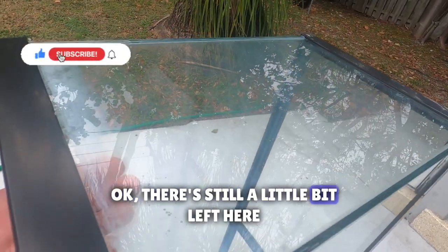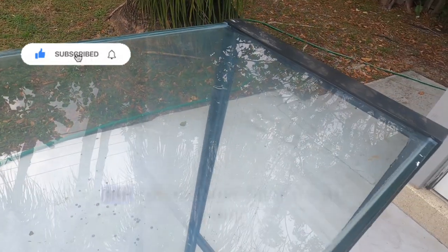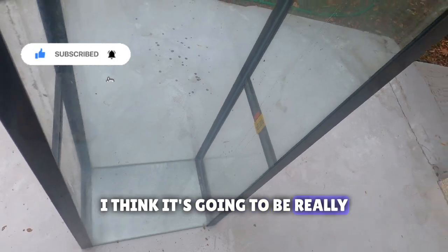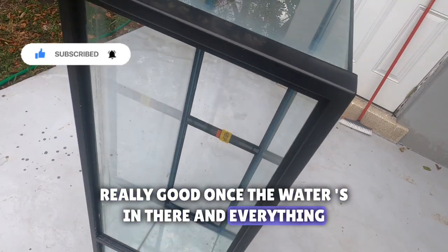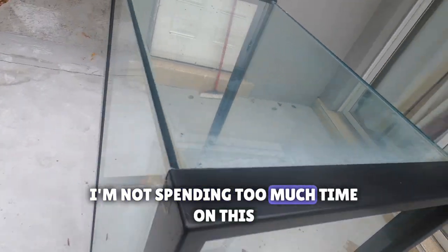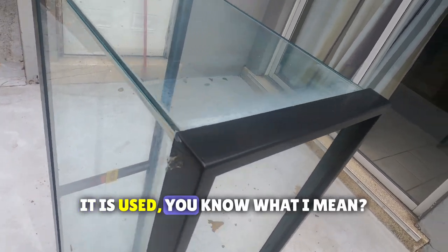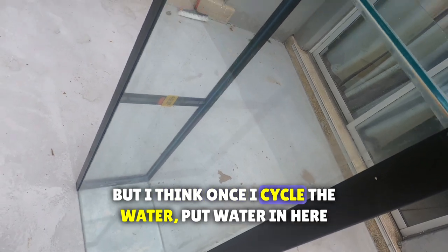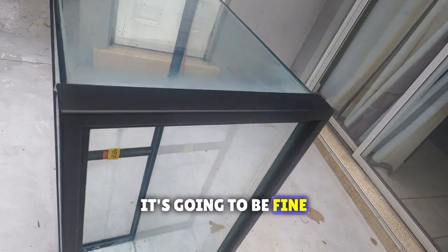There's still a little bit left here, but for the most part it's all gone. I think it's going to do really good once the water's in there. I'm not spending too much time on this - it is used, you know what I mean? But I think once I cycle the water and put water in here, it's going to be fine.